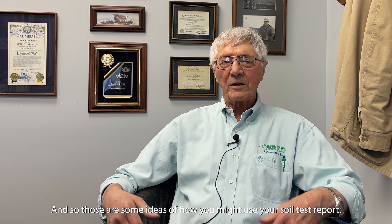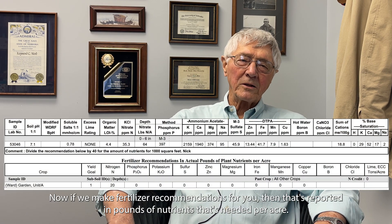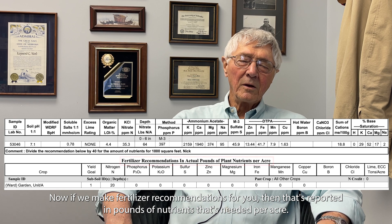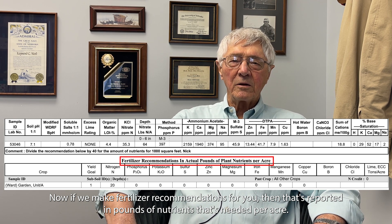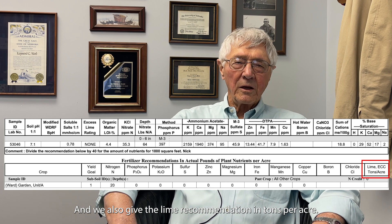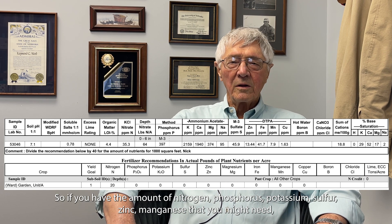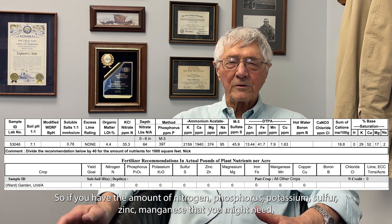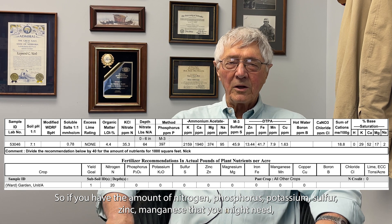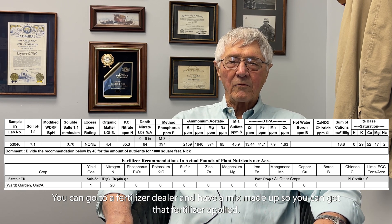Those are some ideas of how you might use your soil test report. When we make fertilizer recommendations, they are reported in pounds of nutrients needed per acre, and lime recommendations are given in tons per acre. Once you have the amounts of nitrogen, phosphorus, potassium, sulfur, zinc, and manganese needed, you can go to a fertilizer dealer and have a custom mix made up so you can get that fertilizer applied.